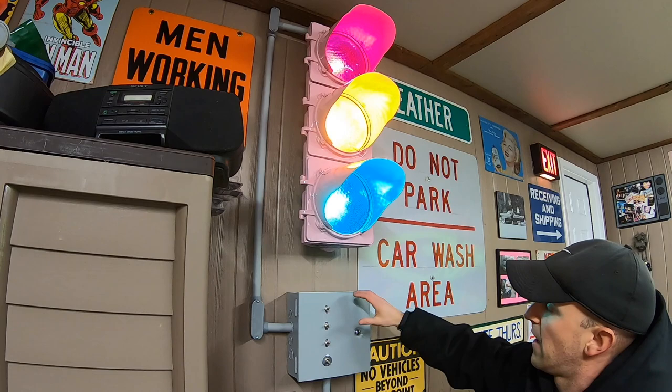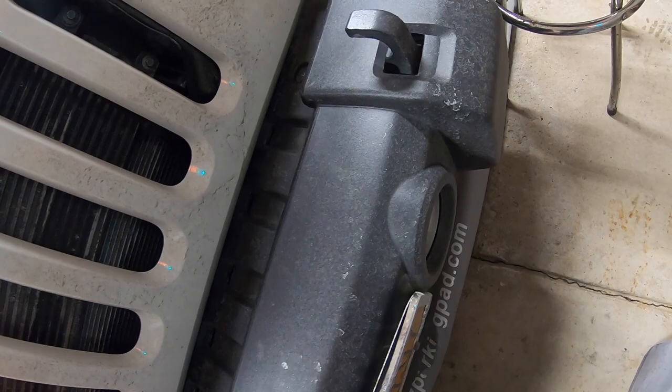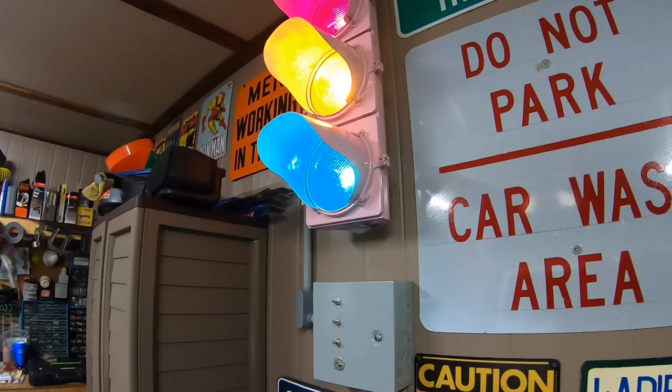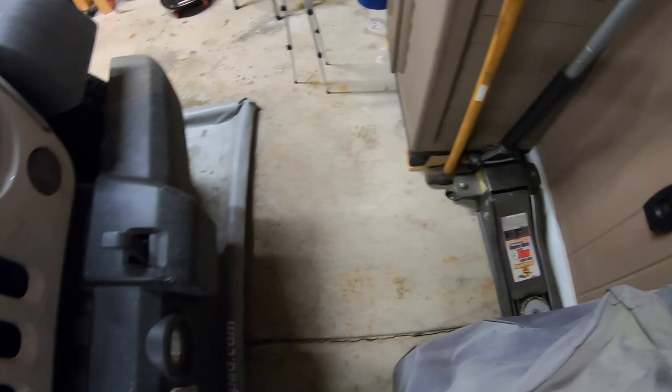That's a pretty rare sight. This is powered by a box right here and it's got a sensor down lower. This black sensor reads my bumper and judges the depth. When I pull in about halfway into the garage it turns the light to green, then as I come in a little further it turns to yellow, and then finally to red.